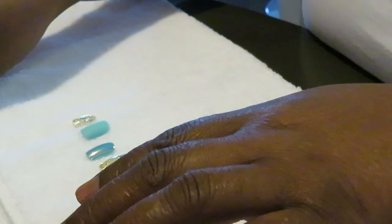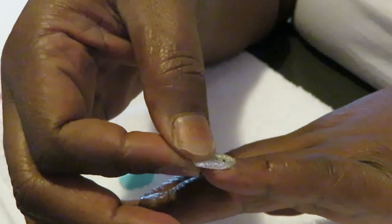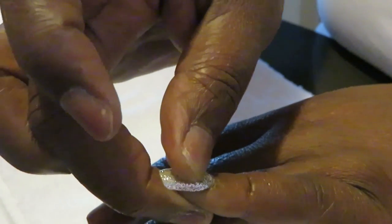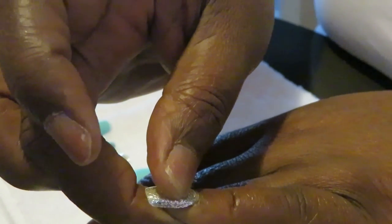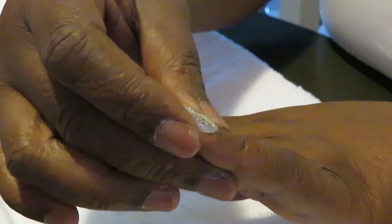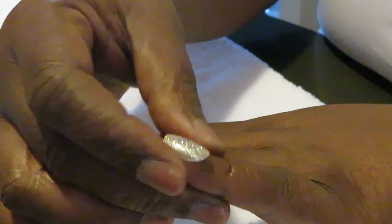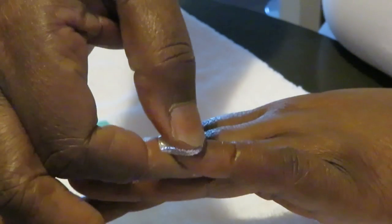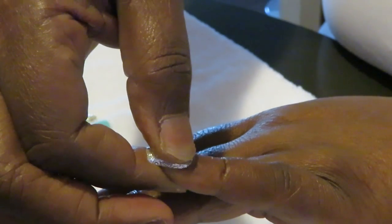You don't need a lot of glue, guys. This is super glue — it goes a long way. I've got my nails all laid out and I'm gonna do my thumbs last, because you need your thumbs to help you press down. I hold the nail down for about 10 seconds, then I check it to see if I need to straighten it out because it might be a little crooked.